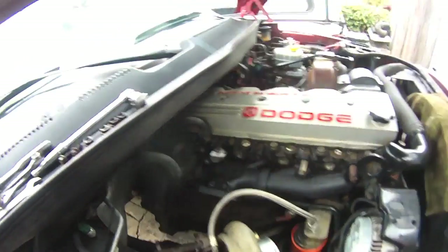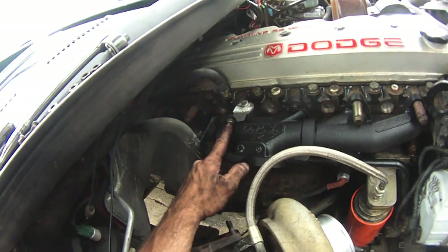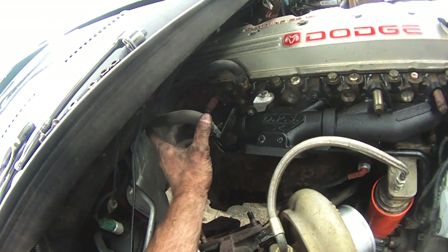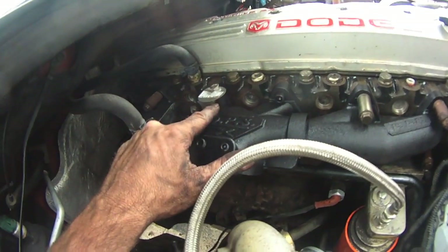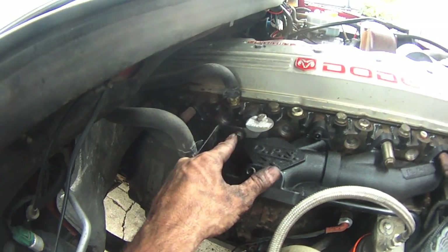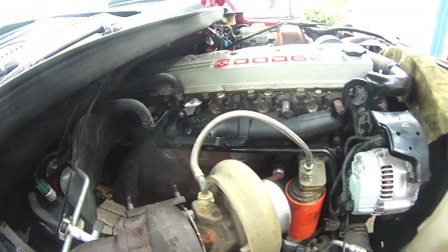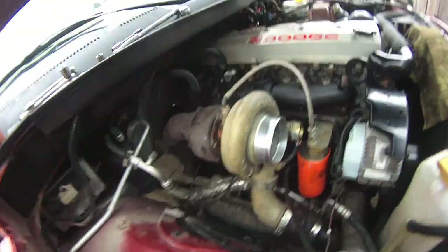One thing not included — and I'm not complaining, just explaining — is the nut and bolt to hold the heater core water line bracket. They did give you the bracket that bumped out, since you're no longer putting it into the head bolt, but it didn't have the nut and bolt, which is a bit odd given that everything else was included. Anyway, it's all snugged up and I'm going to go extract the studs out of the old manifold and bolt this turbo back on.